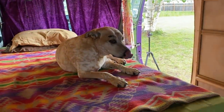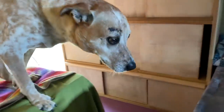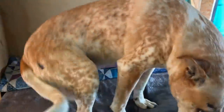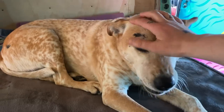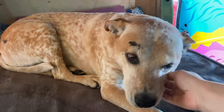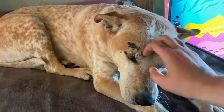Frank, hey bud, come here — come check out this one. Can you step over? Oh yes, good boy! Nice — you can go from bed to bed without having to step down and up. Very nice.